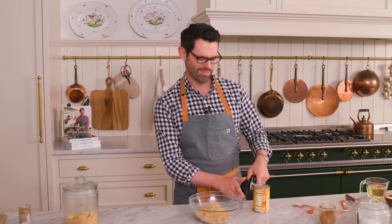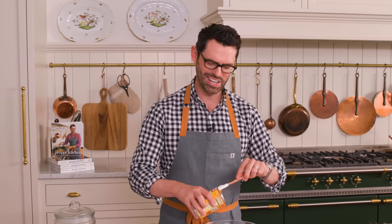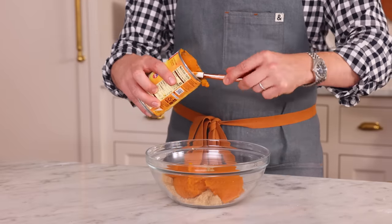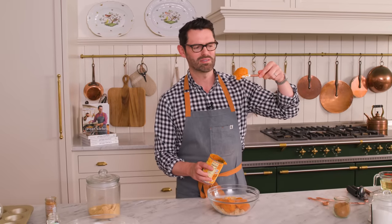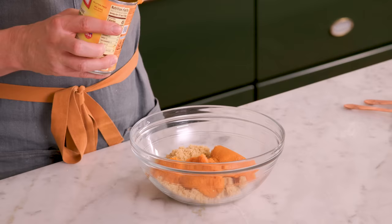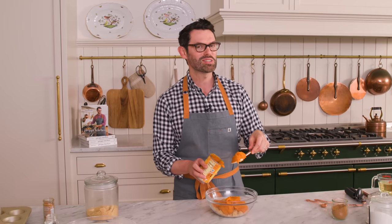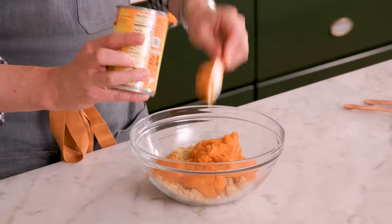I'm adding a 15-ounce can of pumpkin puree — that's 425 grams. Can you make your own roasted pumpkin puree? Yes, you could, and if that sparks joy then go ahead and do it. You do have to be careful about having just the right consistency, because the canned stuff has been perfectly processed to a wonderful consistency with just the right amount of liquid in it. So it can get a little bit tricky if you're using the homemade kind.